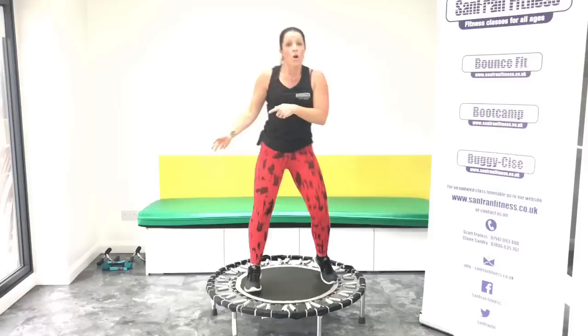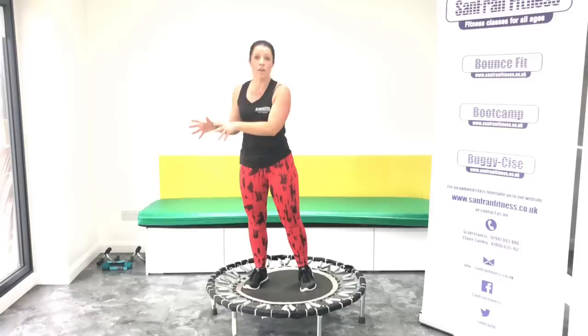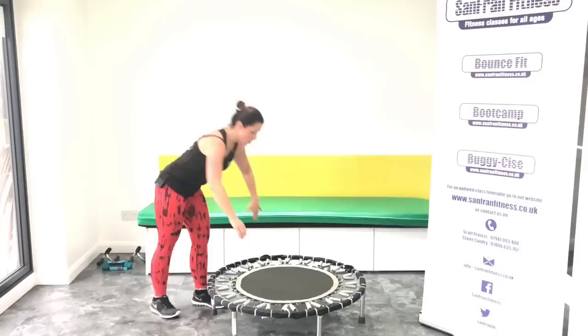Okay, we're going to come down. Press ups, triceps, and a couple of plank formations. Okay, are you ready? Step down. Now's a good time to grab a drink if you feel that you need one.